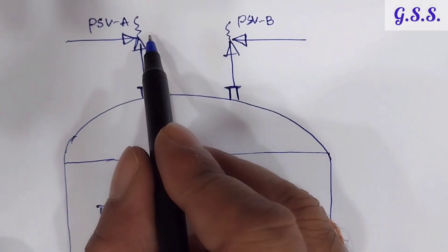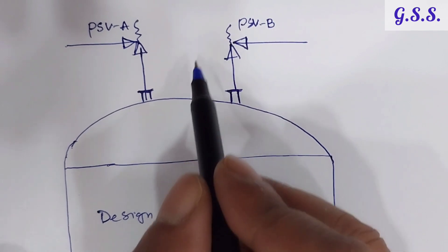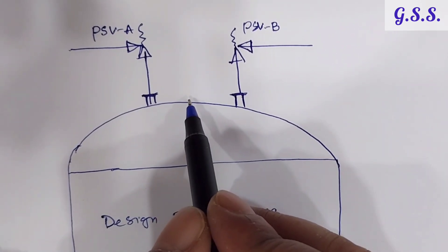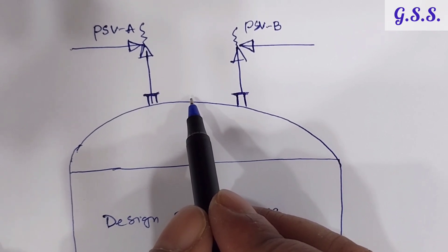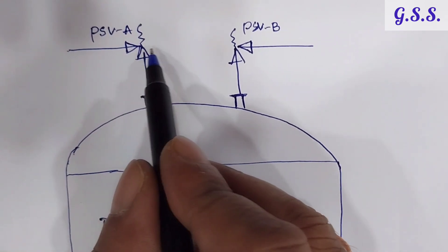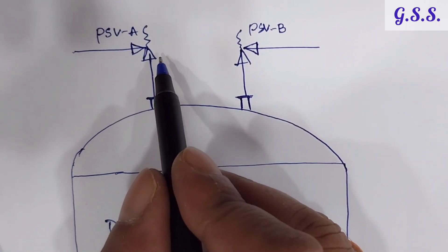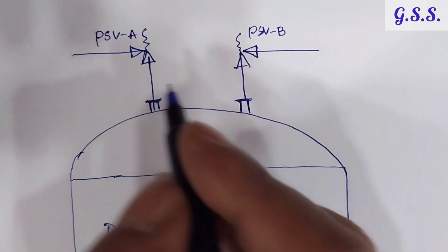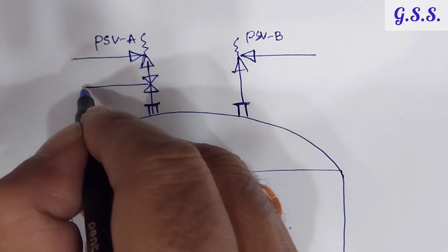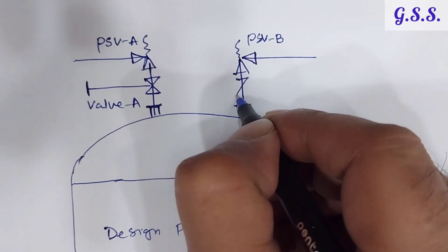These safety valves are 2×100% safety valves — both remain in operating condition and each has 100% relieving capacity, meaning 100% block discharge type. Again, as per statutory norm, each safety valve should be tested and calibrated once per annum. For that testing and calibration, we require one isolation valve at the inlet of each safety valve — valve A and valve B.